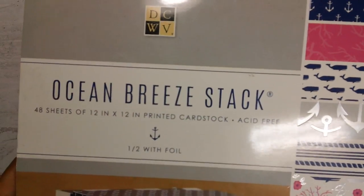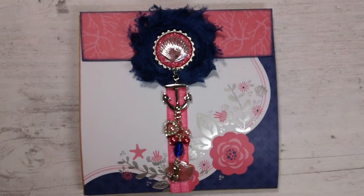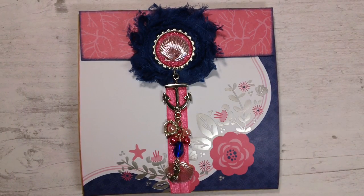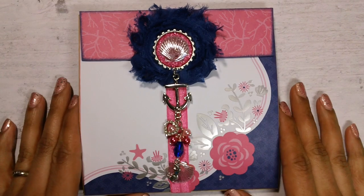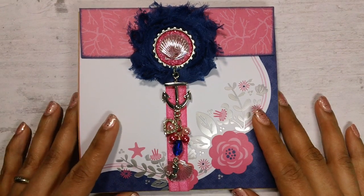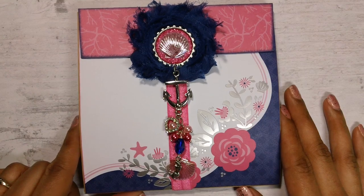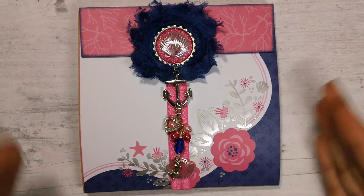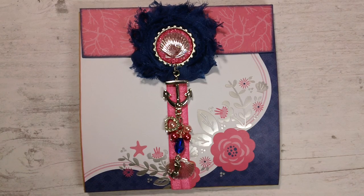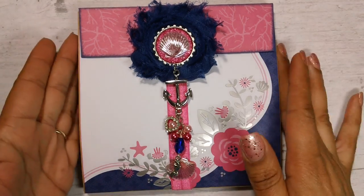I used the Ocean Breeze stack by Die Cuts With A View, which I picked up from Joann's — it's a very pretty paper collection. I followed the tutorial by Sabrina for the envelope flip book and I'll leave a link to her tutorial down below. She is amazing with flip books and makes some of the cutest ones. Her tutorial made the construction a lot easier and sturdier, because I definitely did not want to use washi tape or anything like that.